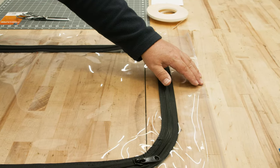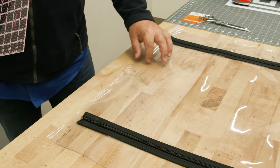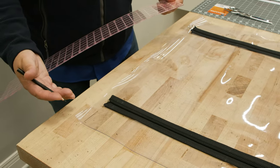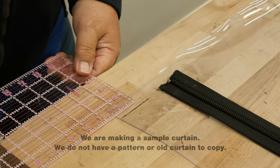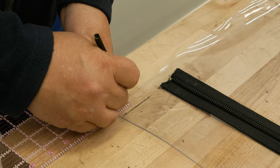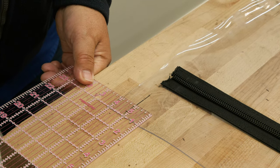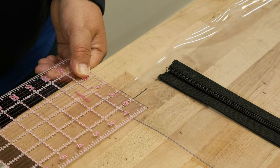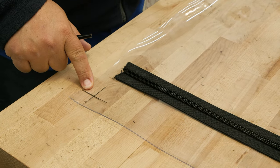The bottom edge will not have a zipper — it's just going to have a facing strip. The top edge is going to have a zipper. For the zipper going across the top, we would use our pattern or our old panel to determine where that zipper starts. For us we're going to say it starts at one inch. I'm going to mark at least a little bit more than two inches down so I can find that location when I put a facing strip on. So here are our zipper start positions.